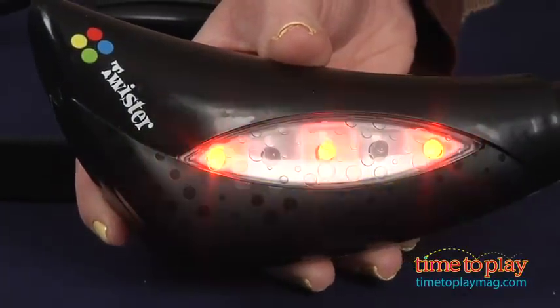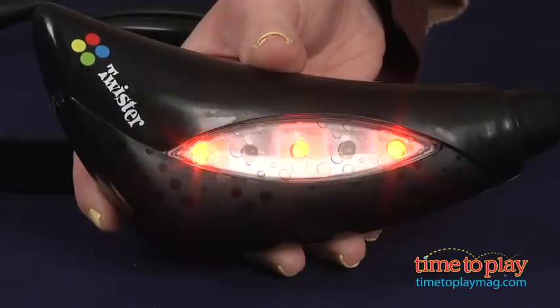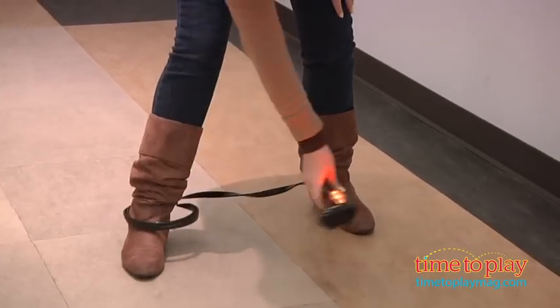You put the hoop of the Skip It around one foot and swing it while you hop over it with the other foot. Keep it going by moving your Skip It leg forward and back while hopping over it with your other foot.